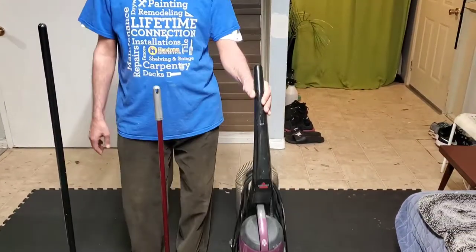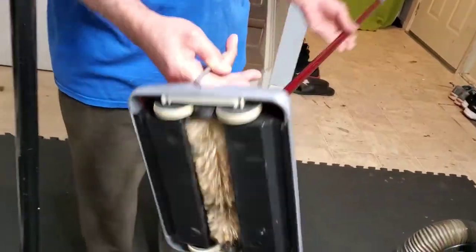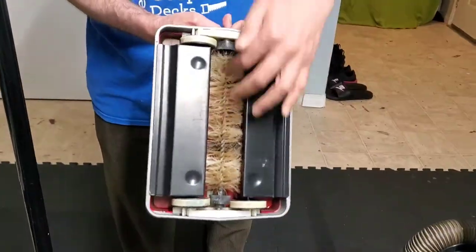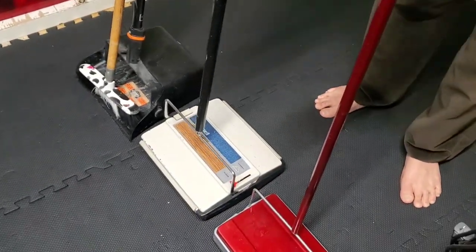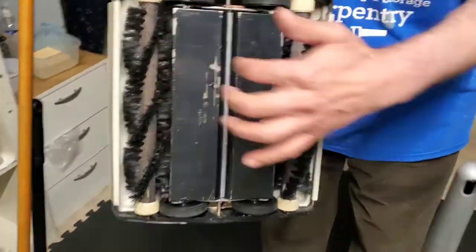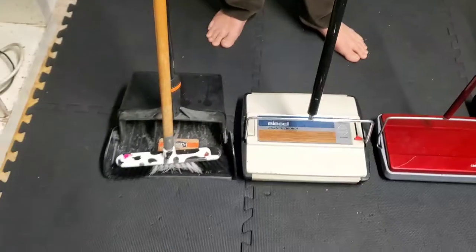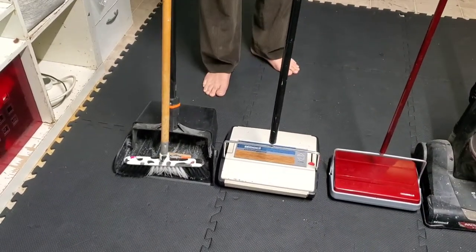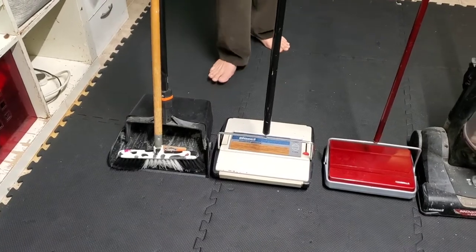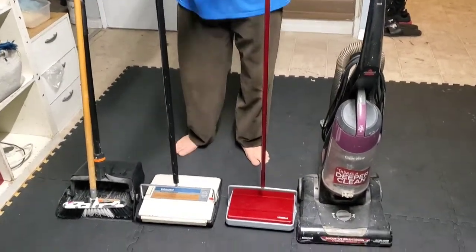This one is the floor sweeper — the small one — it comes with one roller only. And this one is the double floor sweeper or vacuum with double brushes. And then there's a regular sweeper with a dustpan.